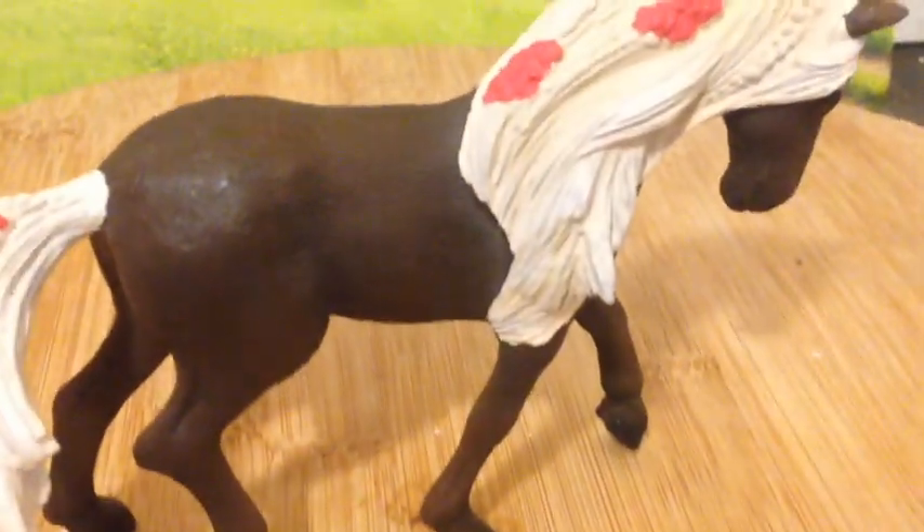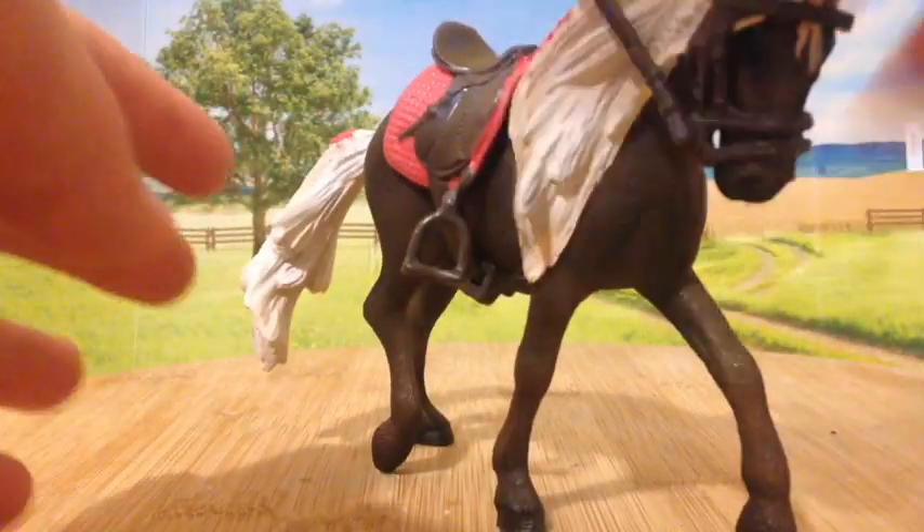Obviously her color is dark brown. It feels like it has a little bit of rubber on her — it just feels a little rubbery, especially her mane and tail.